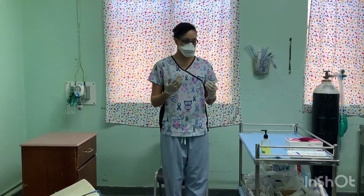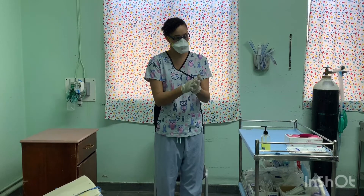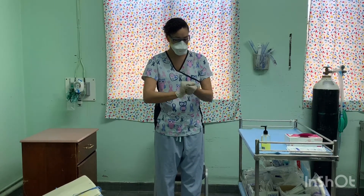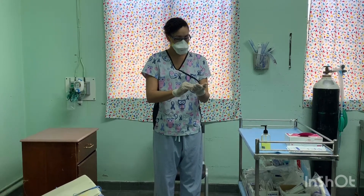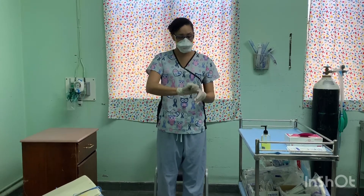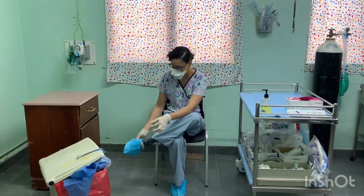Disinfect inner gloves. Sit down and remove booties, avoiding contaminating the pants leg.